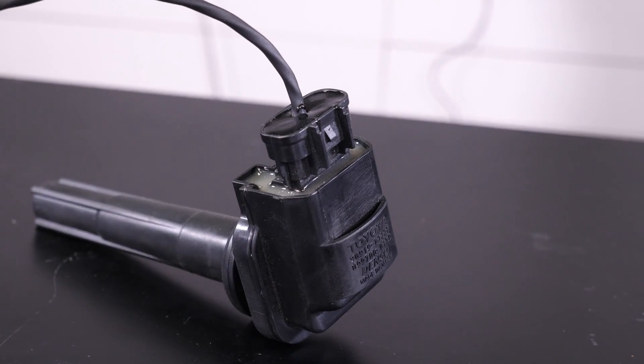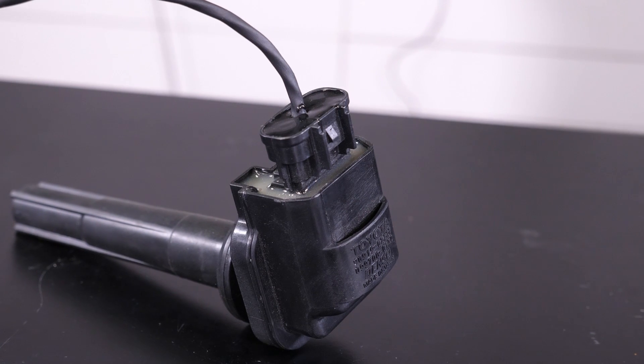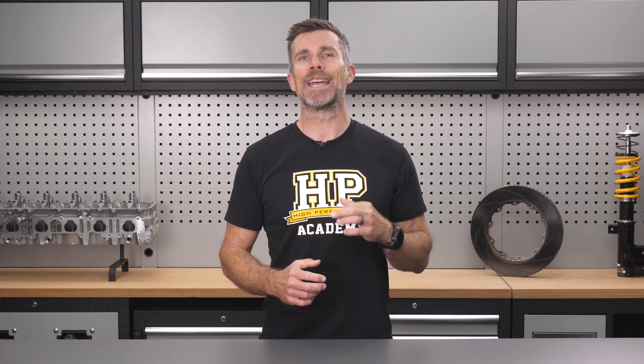We've now got a coil that's potted and should be really reliable just like this. However, we're going to add one last step which is to apply a moulded boot. You'll have probably seen these used extensively in professional motorsport harnesses for sealing the back of Autosport connectors and the like. These are recovered onto the connector using a heat gun and once they've cooled, they're essentially rigid, providing another layer of strain relief. This particular boot is also glue-lined, meaning it will bond to the DR25 and the coil, providing protection from dust, dirt and moisture.